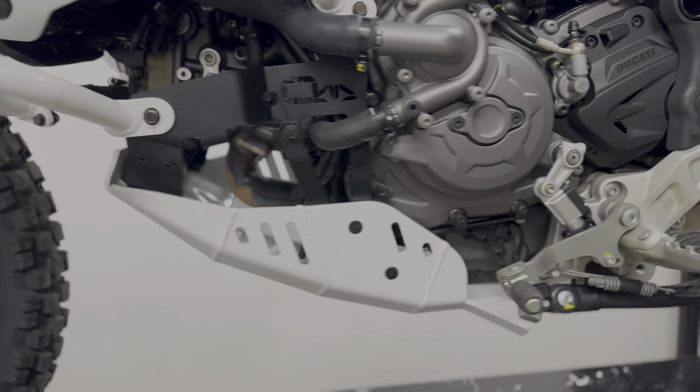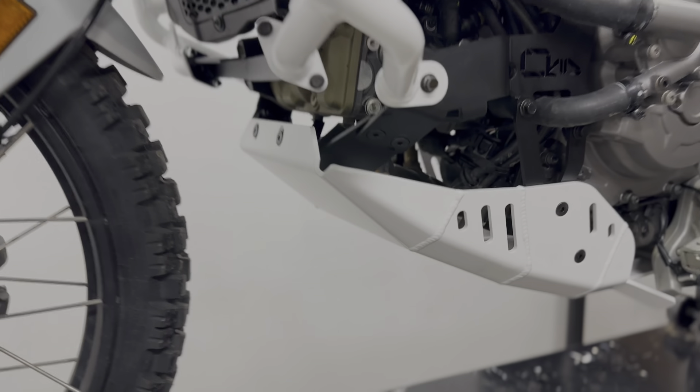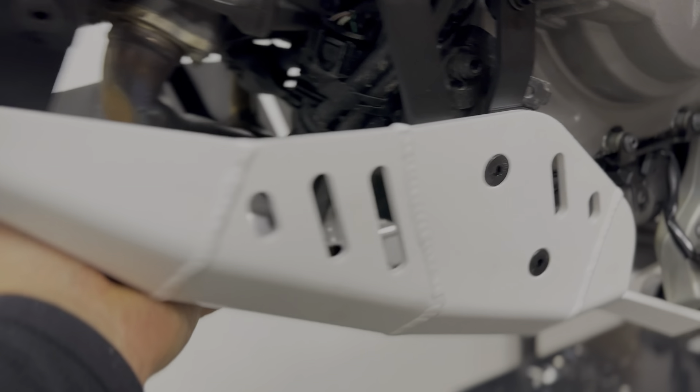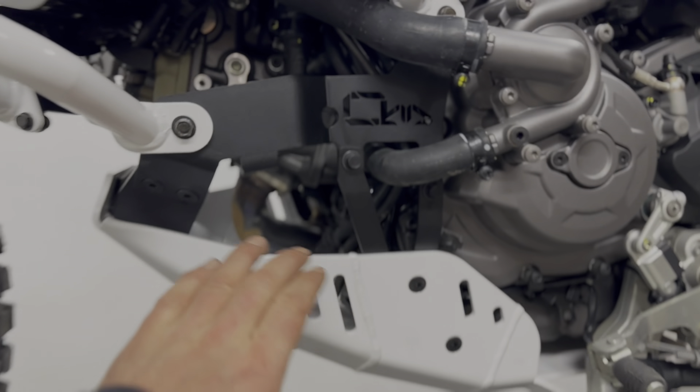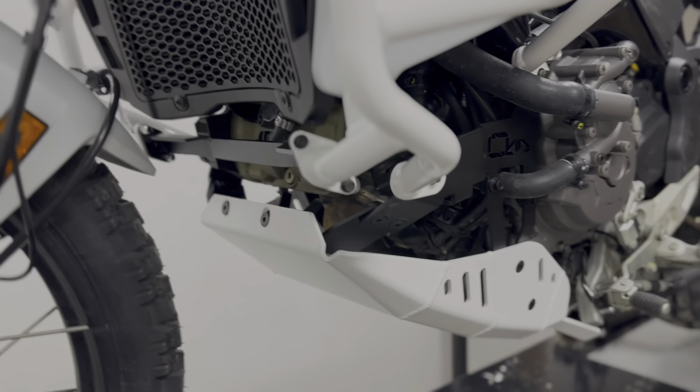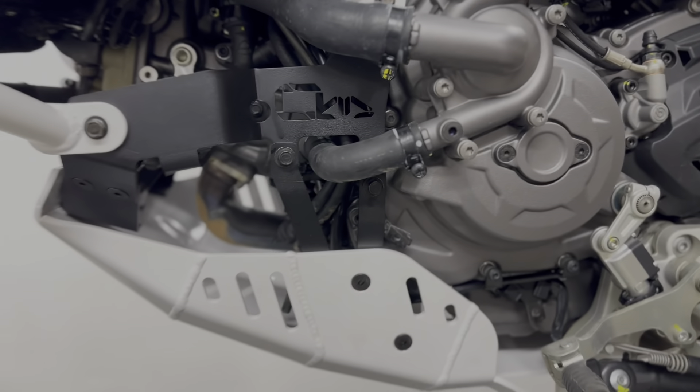Most likely the bigger impacts are going to get distributed at the front and mid section anyway. The skid plate itself is aluminum, five millimeters thick, and the brackets are all steel.